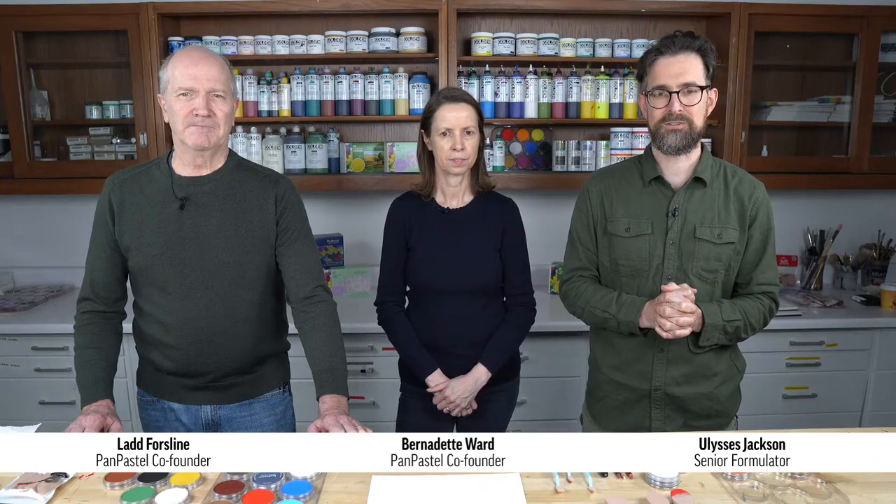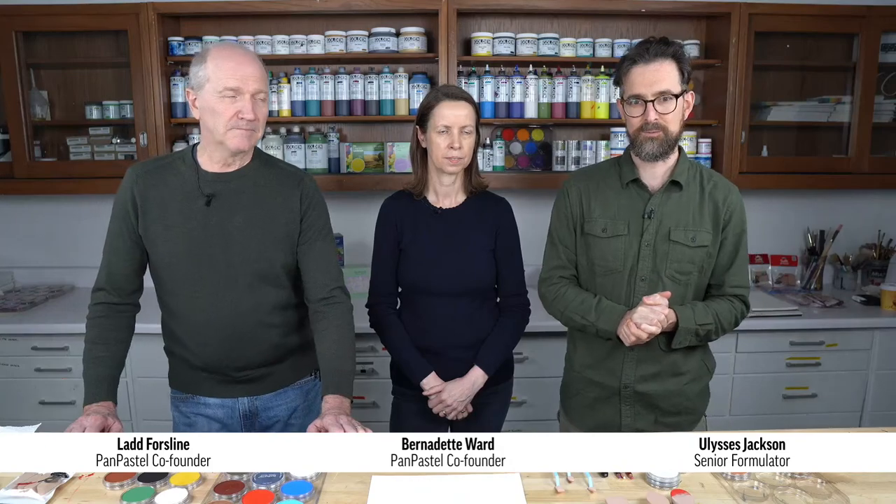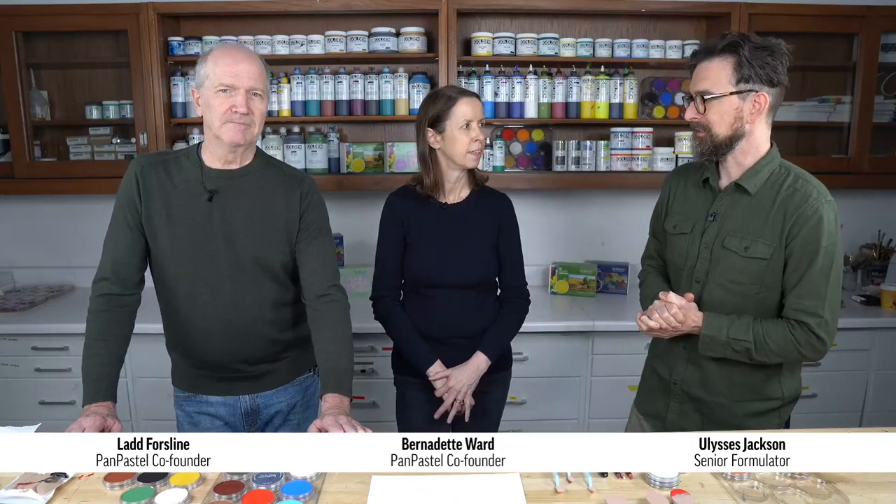Good afternoon everybody. Welcome to another live event here at Golden Artist Colors. My name is Ulysses Jackson. I am a senior formulator here at Golden, and I'm joined today by Ladd and Bernie, the fabulous humans and inventors of Pan Pastel, which we're so thrilled to welcome into our Golden offering. We're also joined off-screen by our materials application specialists who will be answering questions in the chat and feeding us questions from the audience.